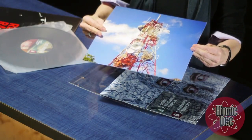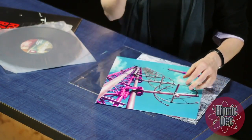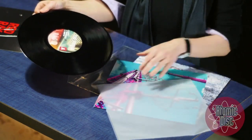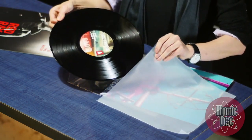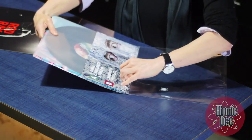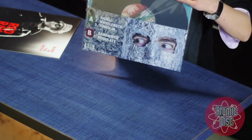Both the outer sleeve and the flat are printed on 350 GSM paper stock, so it's heavy and durable. The record itself is inserted into a durable 3mm translucent anti-scratch sleeve for protection. The entire package is inserted into a resealable crystal clear wrap that holds it all together.